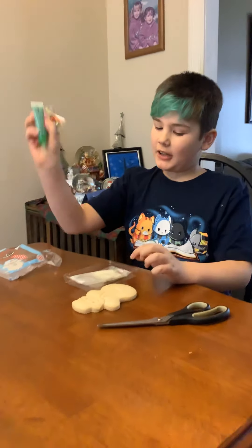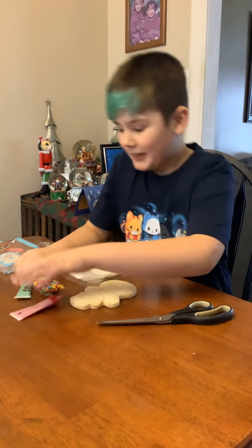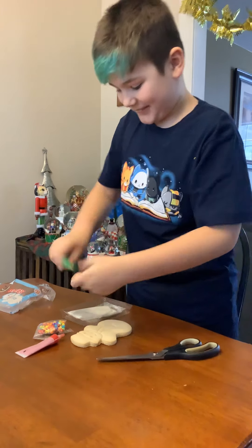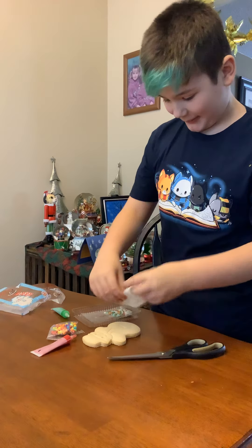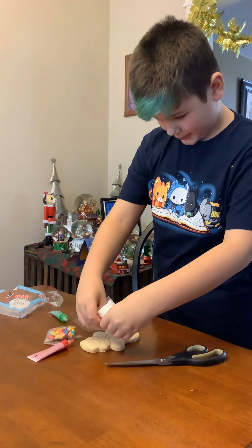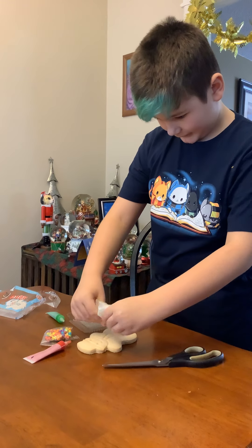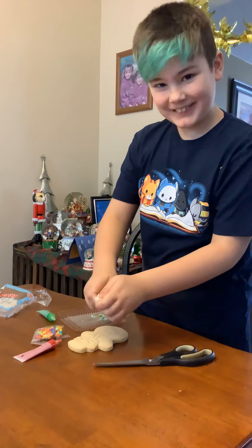This stuff did not come in it. I got random stuff like this because I just didn't have really much time. So I'm just going to like randomly do some icing on the tie maybe. Oh my gosh, this is so hard.